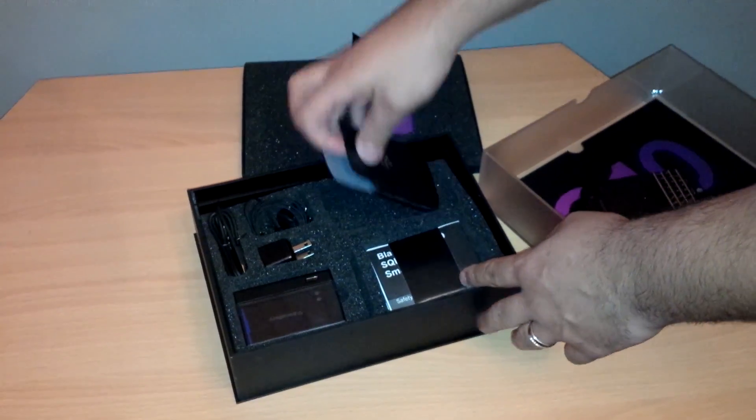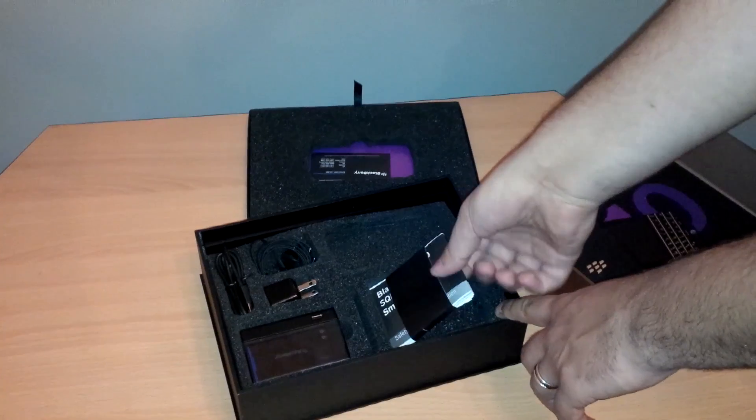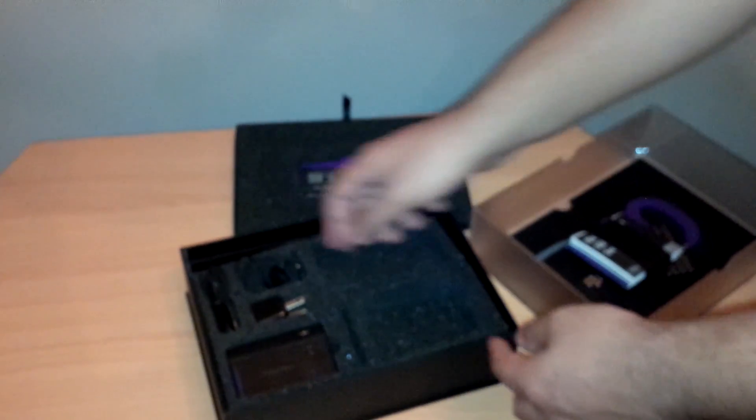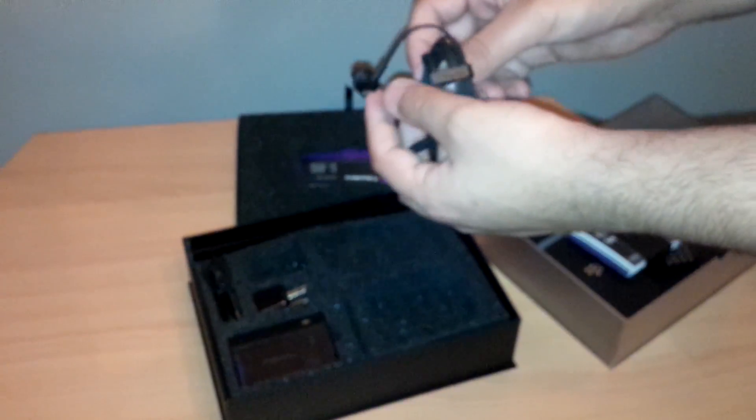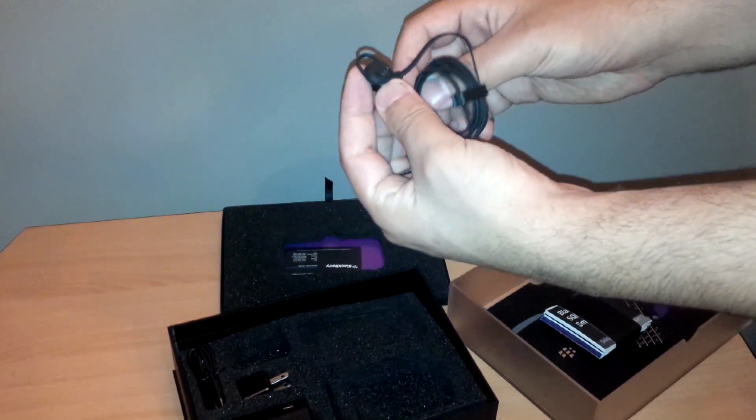We have a Blackberry case, we have the manuals, we have the Blackberry premium headphones — they're brand new, and we'll do a nice little review on these.